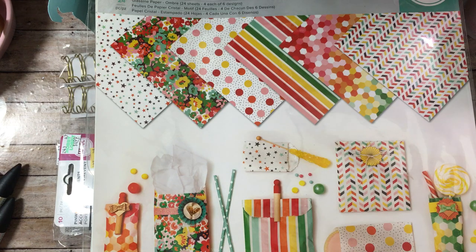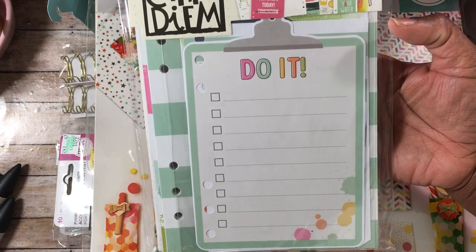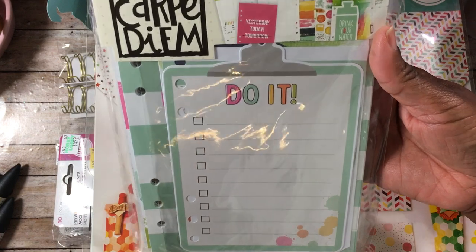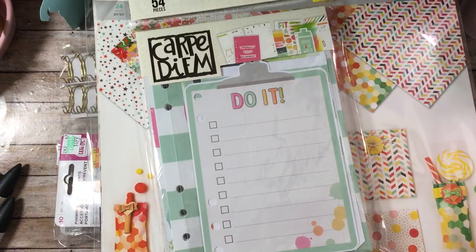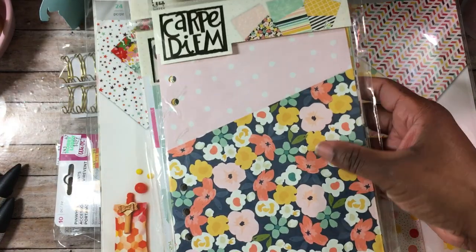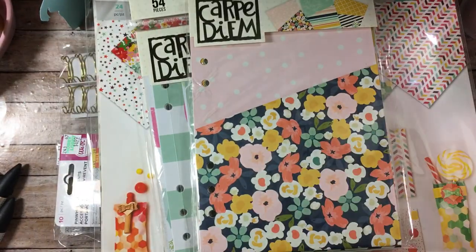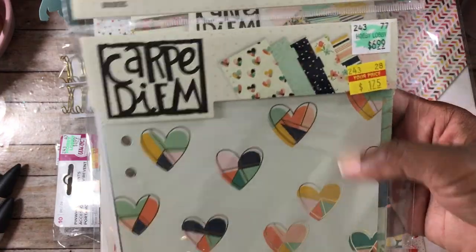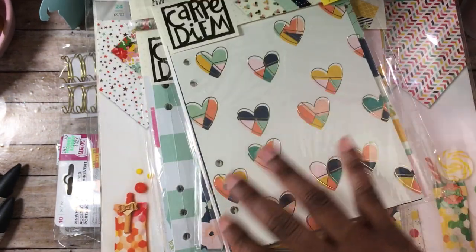I found some Carpe Diem inserts and these were $4 — these are fitness planner inserts. I also picked up the folders for $1.37, which comes with three pocket folders, and the dividers were $1.75 each, coming with six different patterns, so I went ahead and picked those up as well.